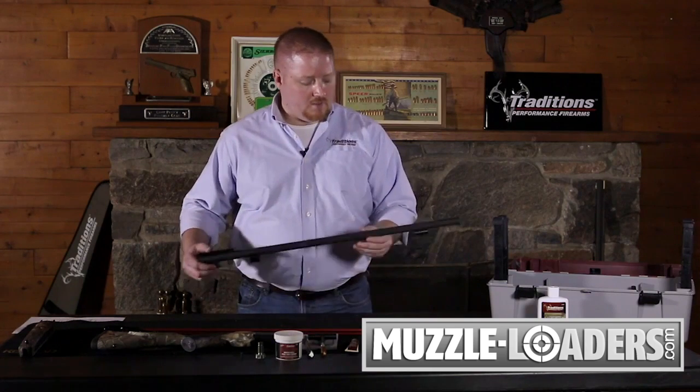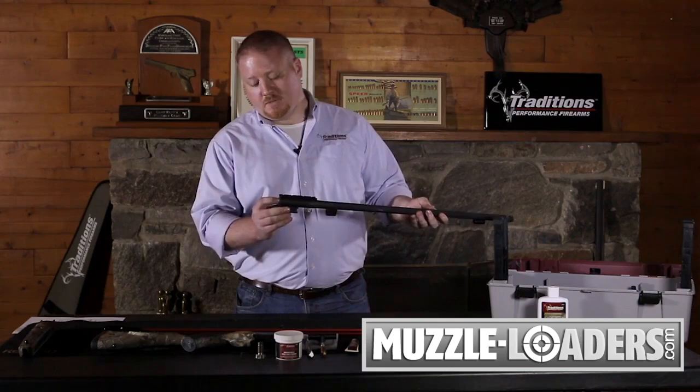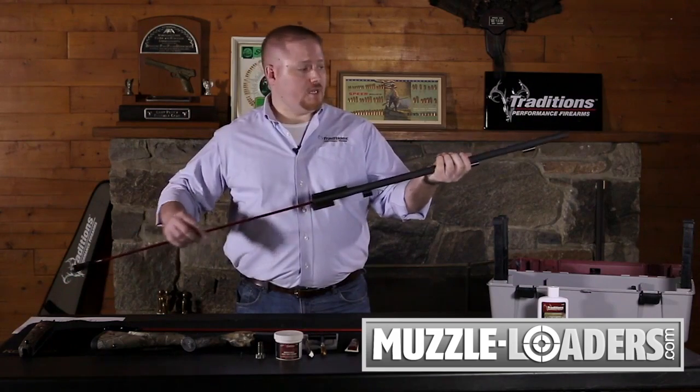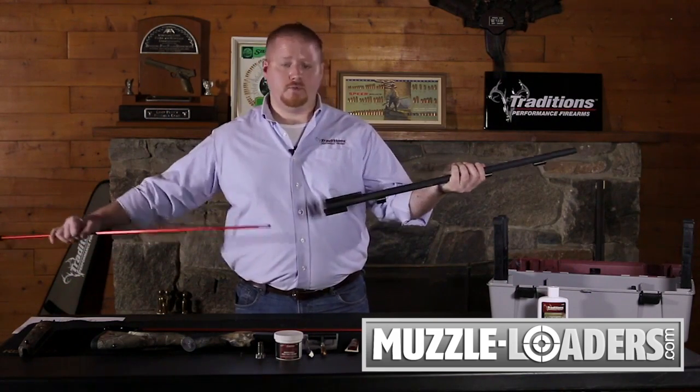Before you begin any cleaning process, always check to make sure that there are no obstructions in your barrel. With this barrel here, we've already disassembled it from the gun and the breech plug has been removed. One easy way to check is to visually check, but a very surefire way is to just pass your range rod or cleaning rod through the barrel to make sure you have no obstructions.